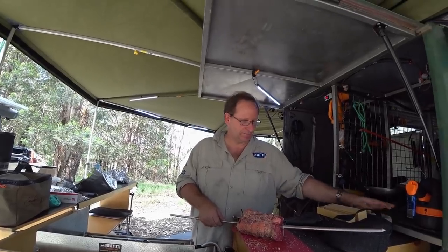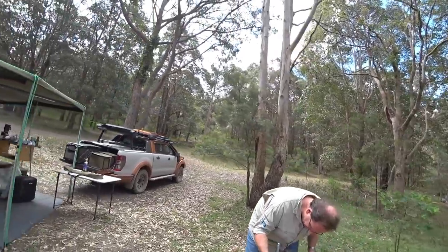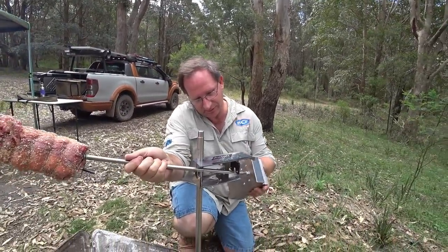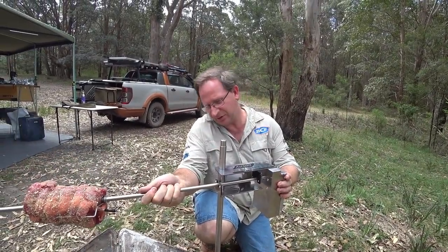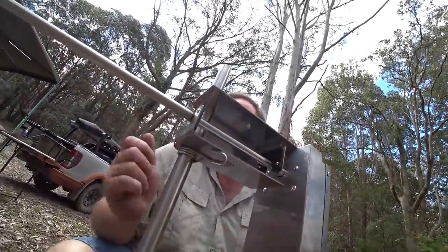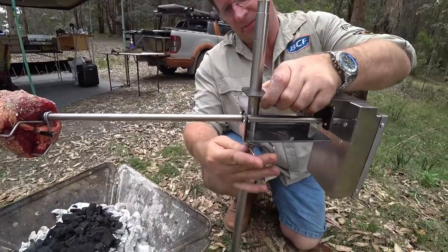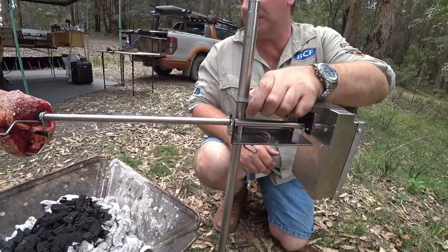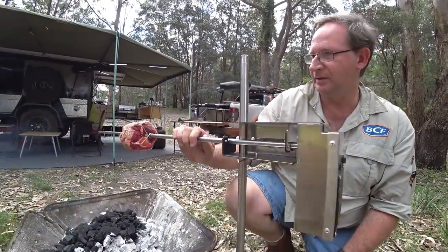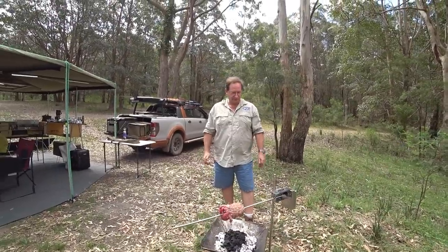So we'll get this onto the fire. You're going to need to get this in here — it's got a little area where you can lift the roast in. You've got to get your actual rotisserie part on and then it just sits there like that. Underneath here they've got a spring-loaded mechanism so you can actually lift this up and lower it down as you need to. Around the back there's a little power switch — we'll turn that on and it'll sit above our fire.